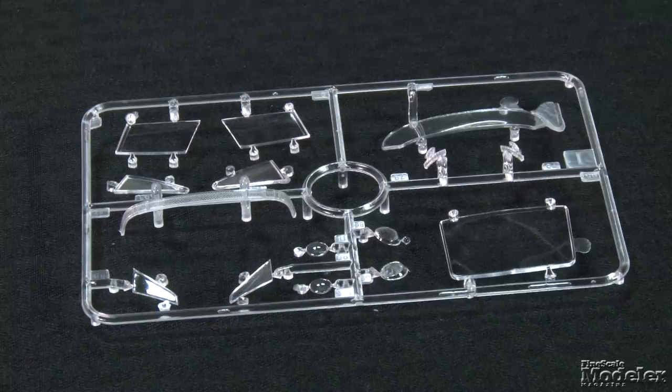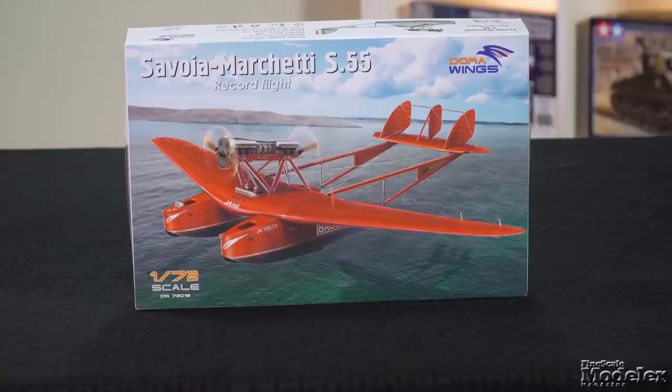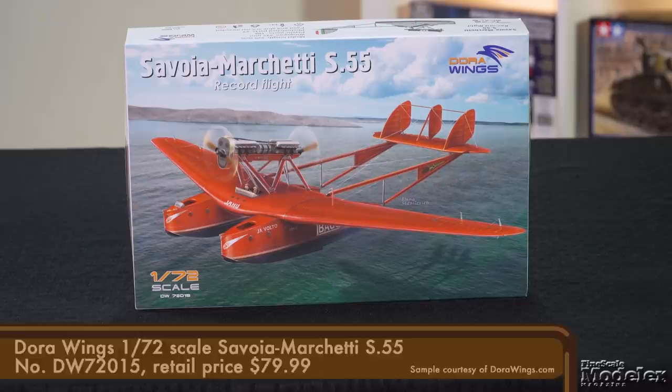You can find more new car kits in the April issue of Scale Auto, on sale now. Finally, here's Dora Wings' most ambitious kit to date: a 1/72nd scale SM-S55. This Italian double-hull flying boat dates to the mid-1920s and about 250 were built. The prototype set several speed, altitude, and distance-with-payload records. In addition to airline service, the S55 served in Brazilian, Italian, Spanish, and Romanian air forces.